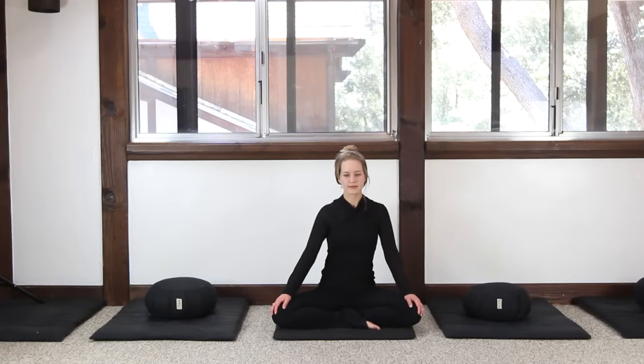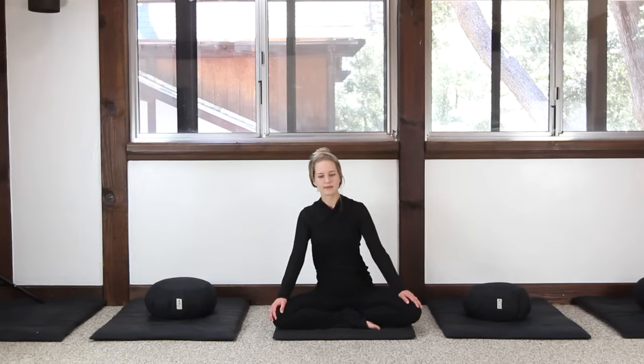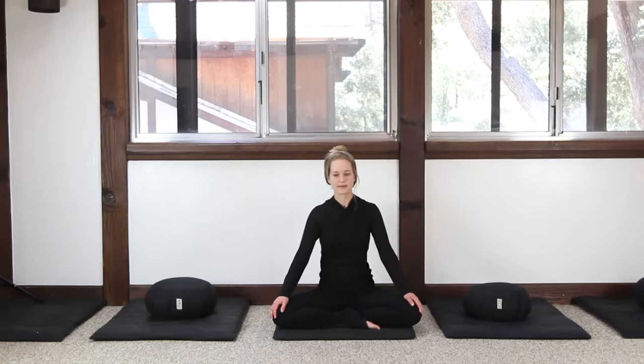We can begin by straightening the spine. A way to achieve this is to sway gently from side to side and then come back to a center point. Take a breath in, filling the chest with air and pulling the spine straight. You'll notice that a straight spine actually curves in at the lower back. Please be sure not to slump or over-arch forward.